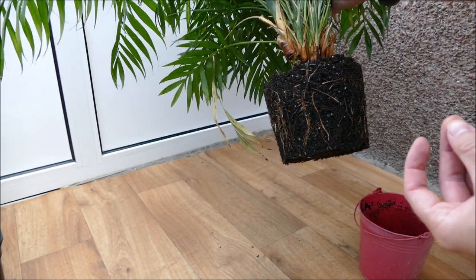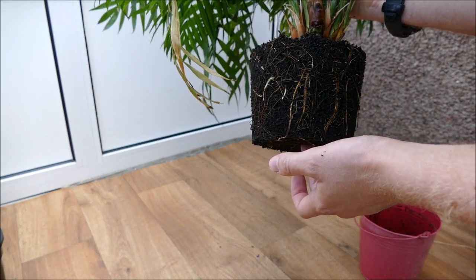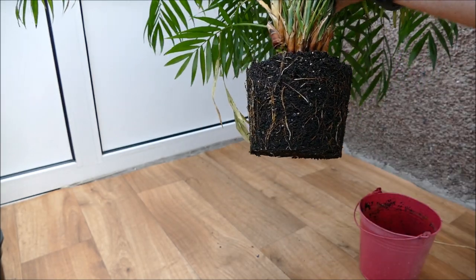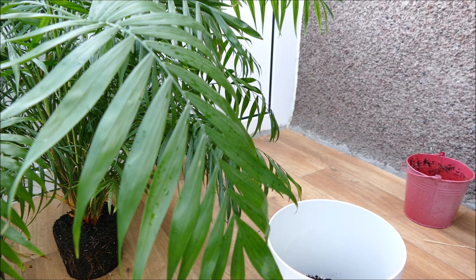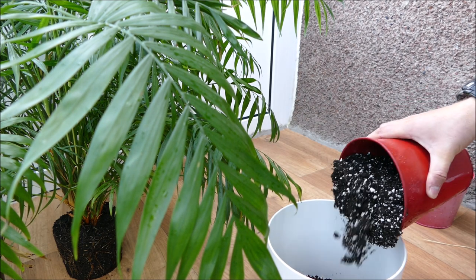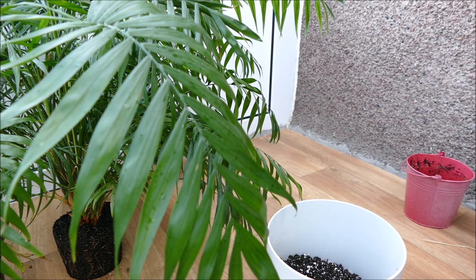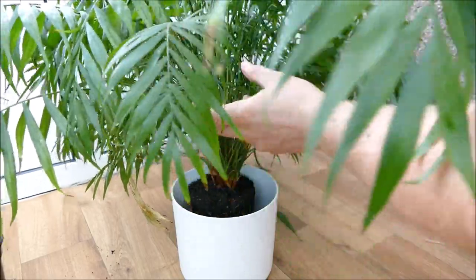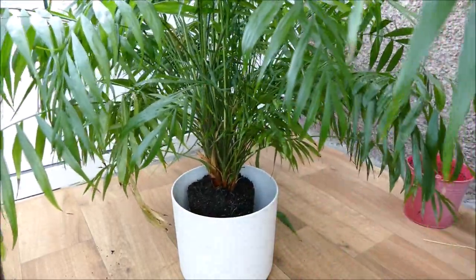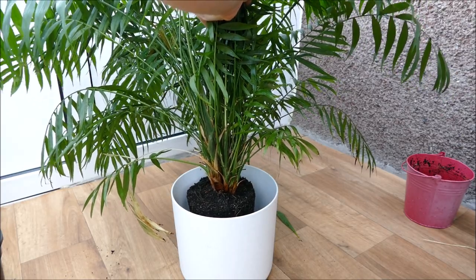The compost I'm going to use is a mix of multipurpose compost with perlite added for extra drainage and air, so it doesn't rot the roots as easily. This was previously planted in pure multipurpose compost, which is where the issues came from. Parlour palms aren't too fussy about soil as long as it's free draining enough. They're tropical plants from a rainforest environment with lots of rain, so they can handle damper conditions than some houseplants, but the soil still needs to drain well between waterings so it's not constantly damp and roots can get air.